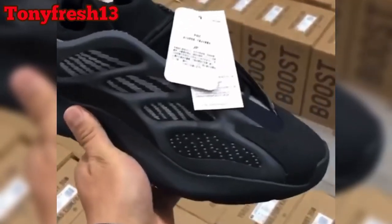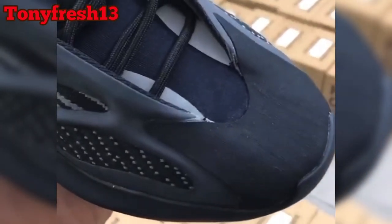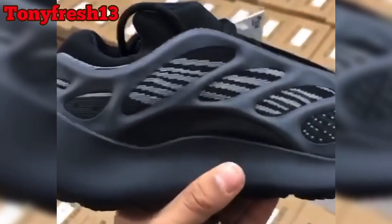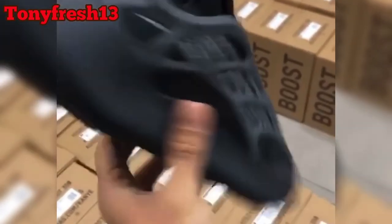It's your boy Tony Fresh bringing this to you. These are dope Yeezys and I don't know — I might have to try them on again. I love an all-black shoe, so I might cop. Thanks for coming through, hit that like button, hit that bell, and subscribe.